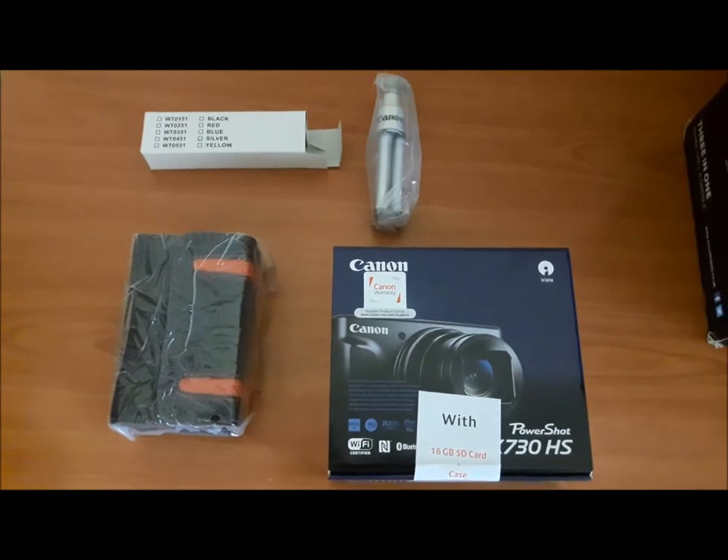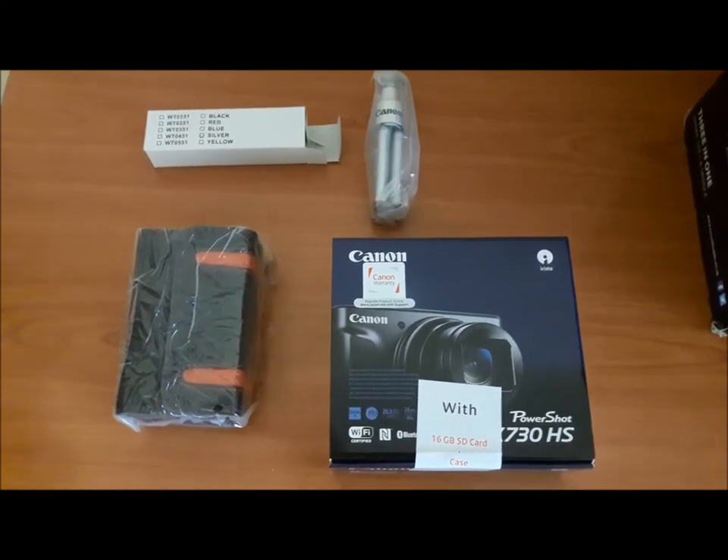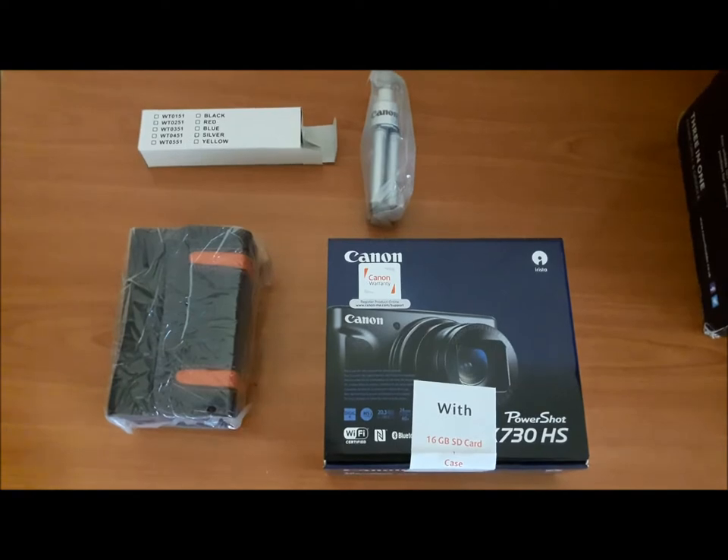Along with the camera I got the camera case, the camera stand, as well as the 16GB SD card. Now let's open up the camera and see how it is.